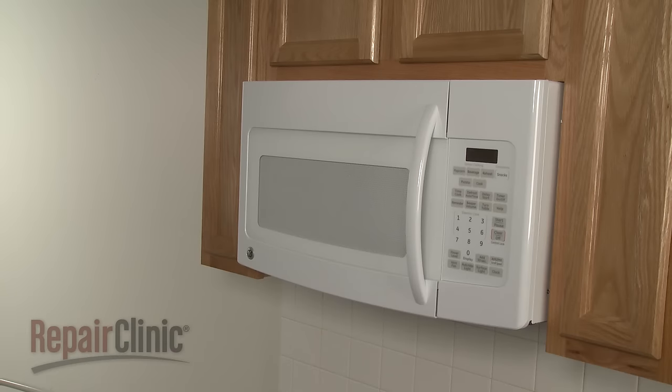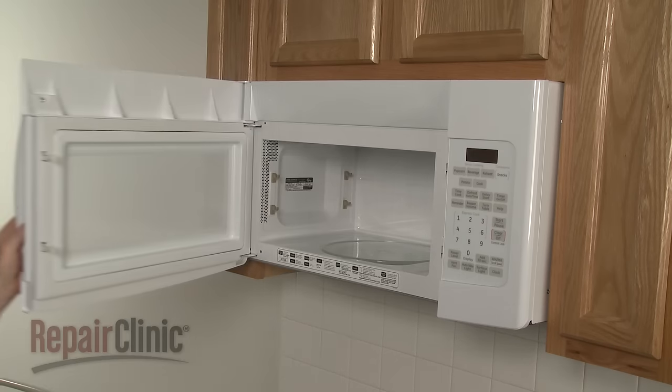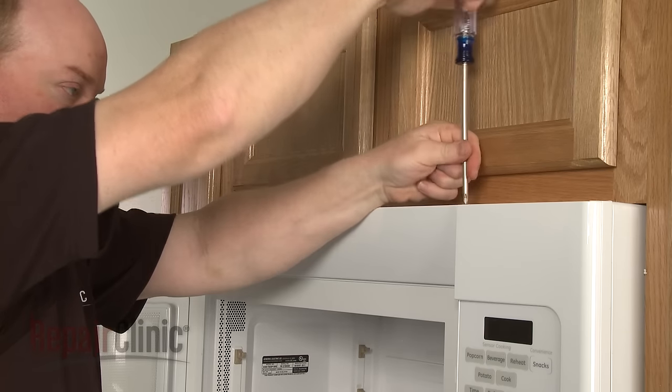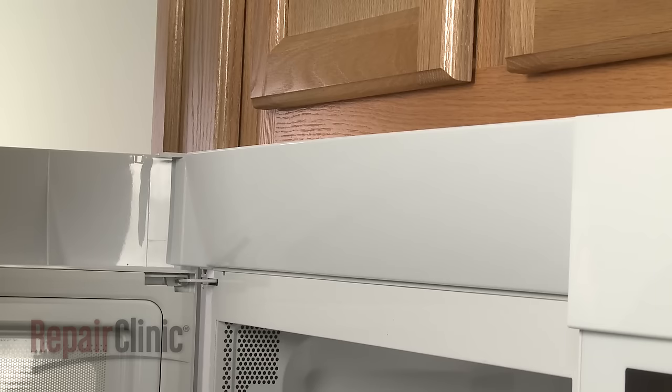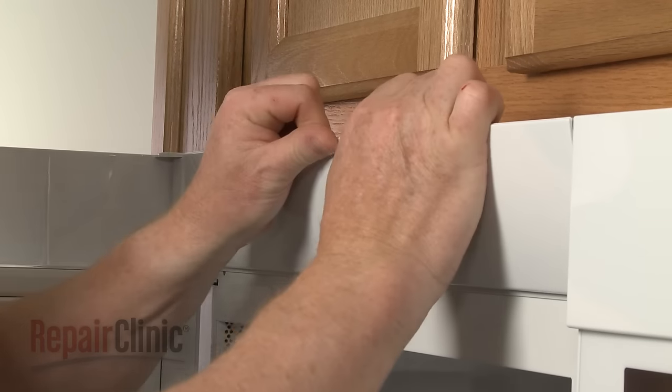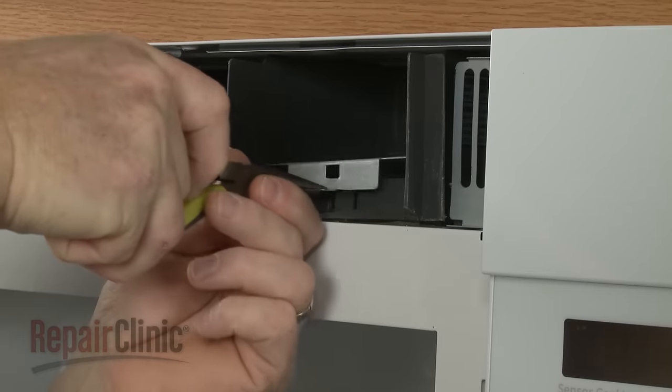To replace the light bulb inside the microwave oven cavity, open the microwave door and remove the screws securing the grill. Slide the grill to the left to release it. Next, use pliers to detach the light cover.